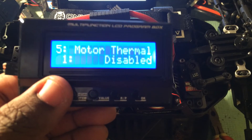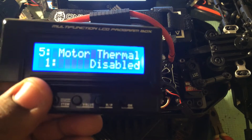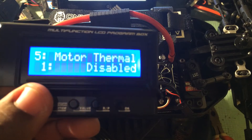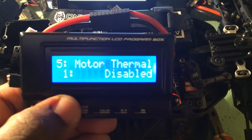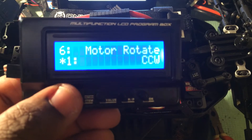Five, motor thermal protection. Again, you have two temps and a disable. If you're using a non-Hobbywing motor, you're going to want to disable this feature. Six, motor rotation — counter clockwise or clockwise.